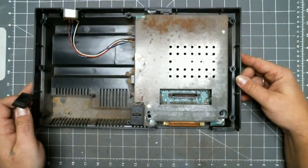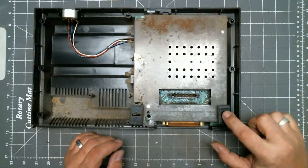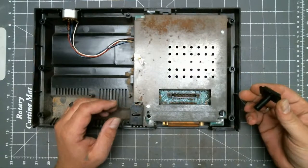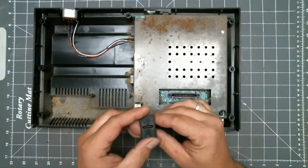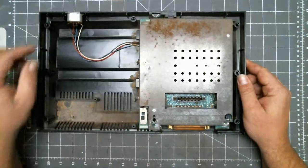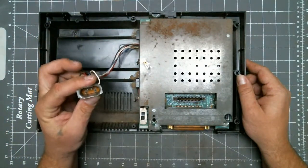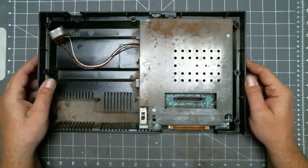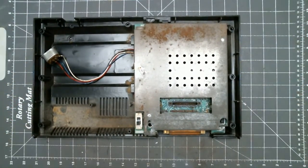Back to the bottom half. The reset button came off with the top half — this is where it goes. It just lifts straight up. Then the power slider lifts up, and the power port lifts straight up.